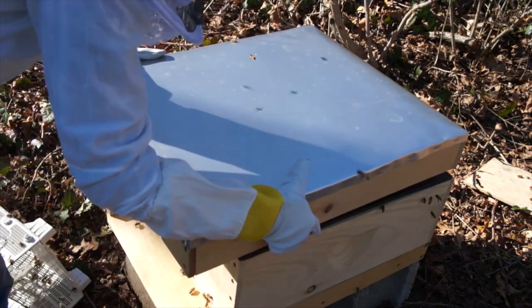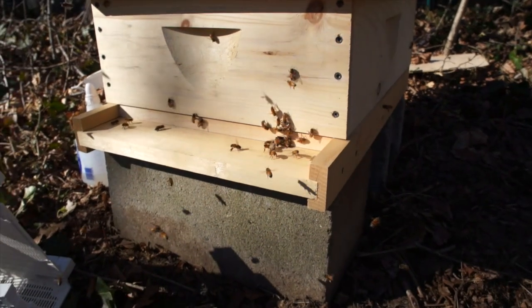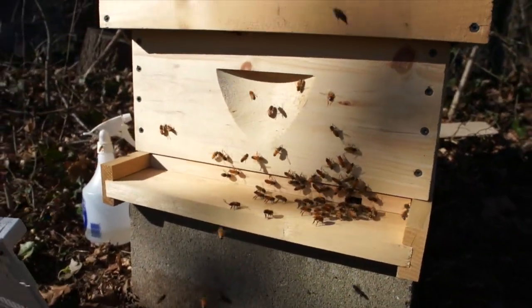Then we replace the lid, and there you have it — installed bees. I just installed my bees. I'm so thrilled, so excited. Couldn't have asked for a more beautiful day. They're so beautiful. Welcome home. What I'll do is check on these ladies in a couple days, let them get settled for a little bit, and make sure the queen got out of her little cage, and we're off. Yay! Bees! Here's my queen.